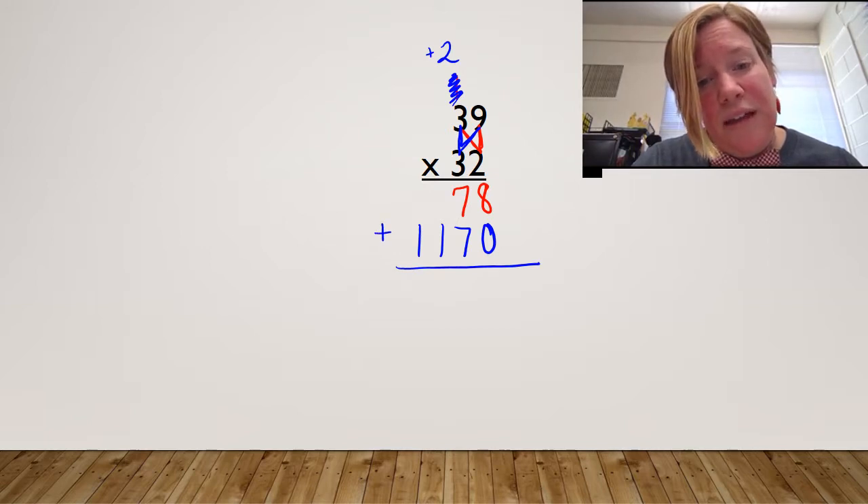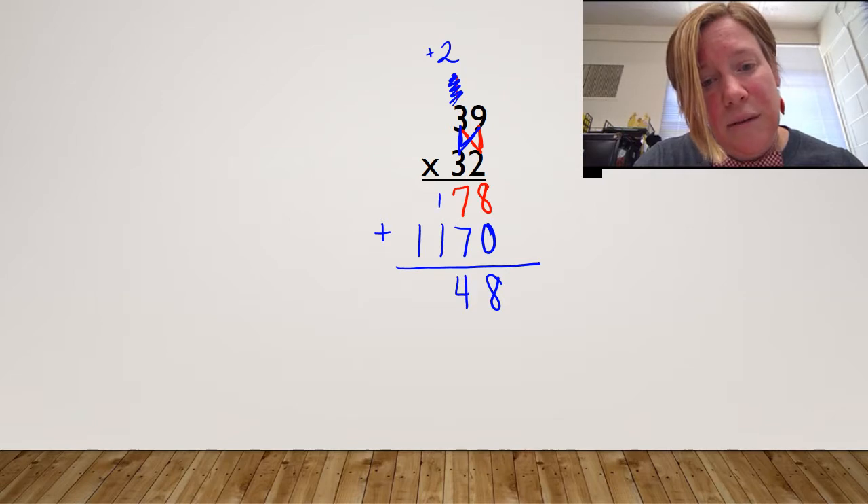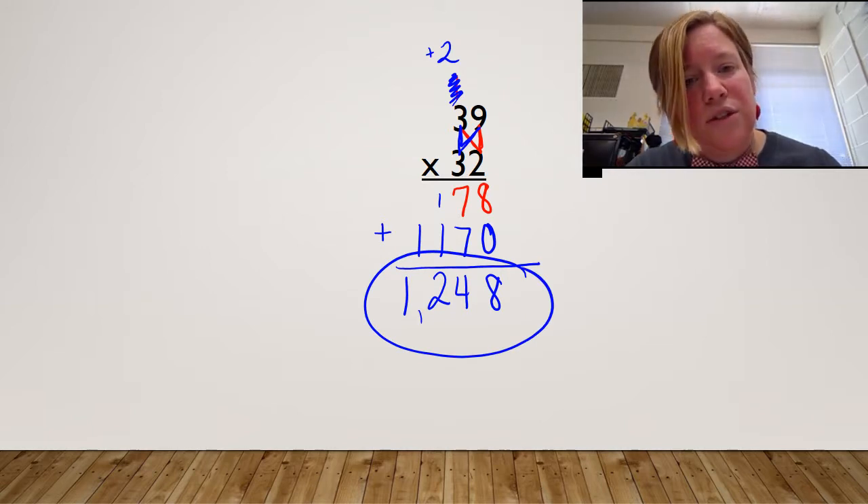These are my partial products. I'm going to add them together to get my final product. Eight plus zero. Seven plus seven is 14 — carry my one — two, and one plus nothing. My final product is 1,248.